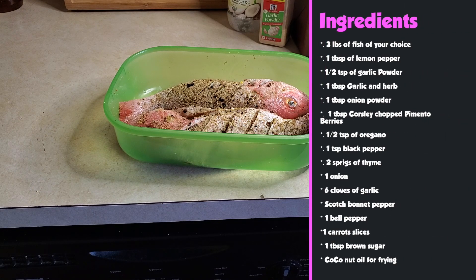The ingredients we're going to need are about 3 pounds of fish of your choice, 1 tablespoon of lemon pepper, half teaspoon of garlic powder, 1 tablespoon of garlic and herb, 1 tablespoon of onion powder, 1 tablespoon of coarsely chopped pimento, half tablespoon of oregano, 1 tablespoon of black pepper, 2 sprigs of thyme, 1 onion, 6 cloves of garlic, 1 scotch bonnet pepper or pepper of your choice, 1 bell pepper, 1 carrot sliced julienne style, 1 tablespoon of brown sugar, and coconut oil for frying.